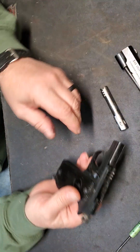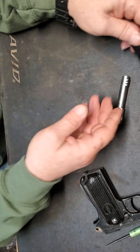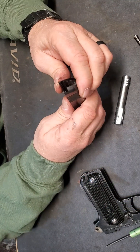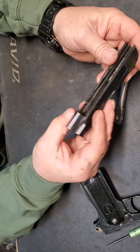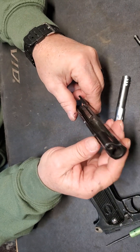Once you get the slide off, you can set this aside and the recoil spring just slides right out. Clean it up. This should be all the cleaning that you need to do. And actually, I need to clean this gun — she's kind of dirty.